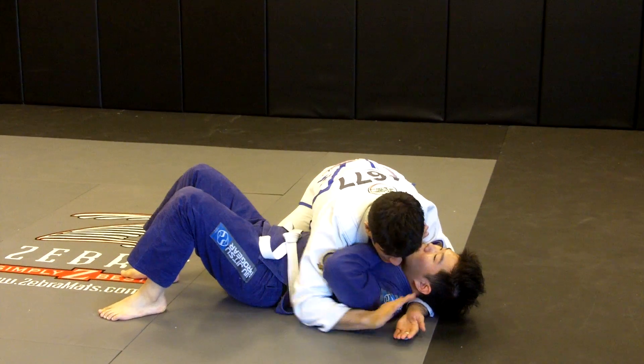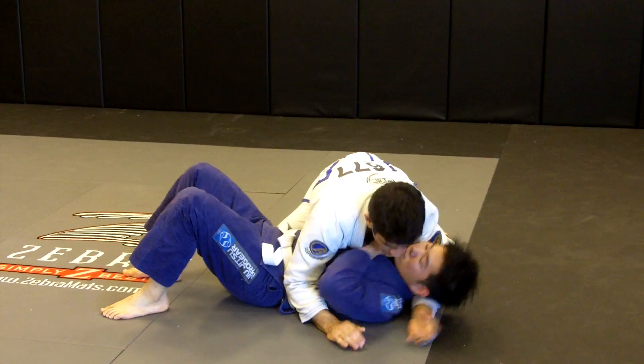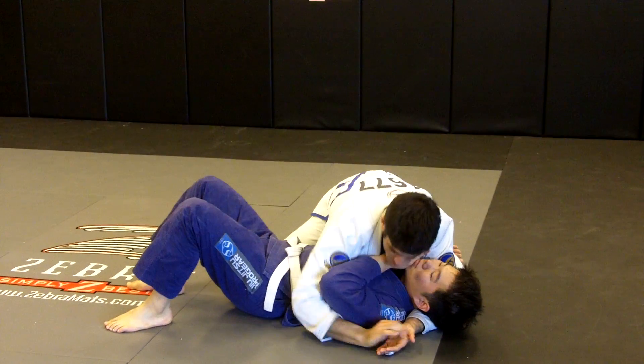The other arm has an underhook and I'm going to make my hands together in a gable grip with no thumbs. Now the trick here is I'm going to open this elbow and close this elbow on his hips, so it's going to create shoulder pressure and also control his hips here.